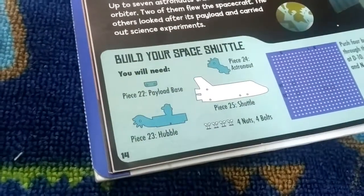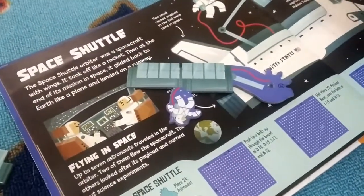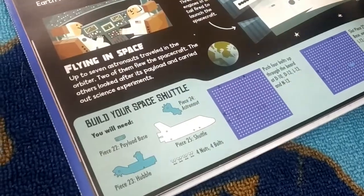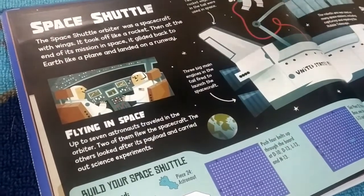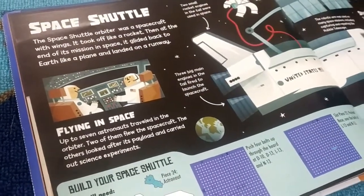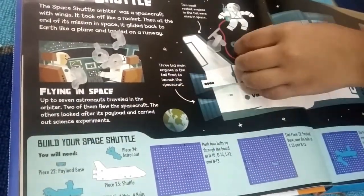The payload base is too small. It's over here, right about here. College 22. And then Hubble — we have right about here, Hubble, Hubble, and then astronaut. All right, we have over here, you can see a scent and very important, the space shuttle itself. And then you will need four nuts or bolts: one over here, two over here, three over here, four over here. Let's get started, don't want to waste any of the time.